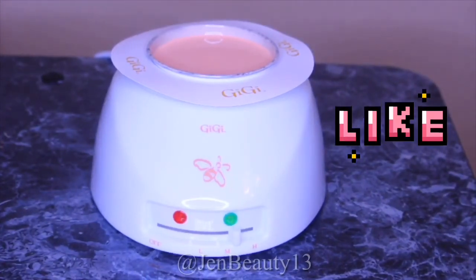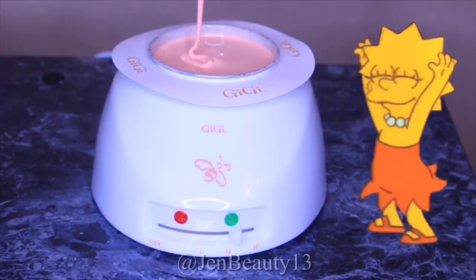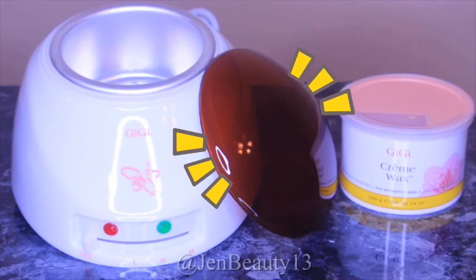Once the wax has reached its desired temperature, the light is going to go from red to green. That will indicate that the wax is ready for use. Right next to my warmer I have this transparent cover, which is in the color brown.